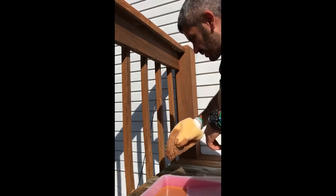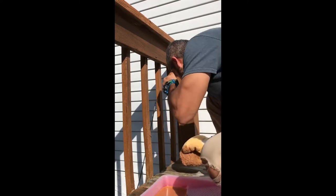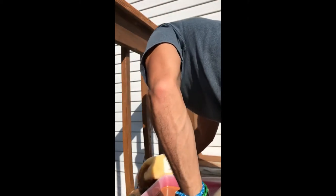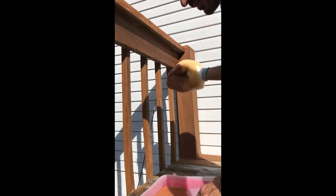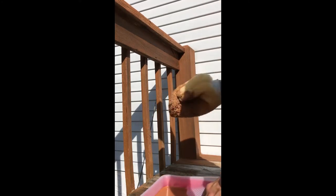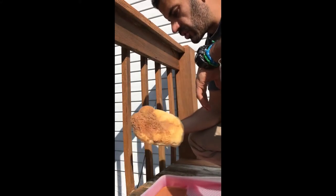So it looks like an average of about 20-some seconds per spindle — that's a lot faster than paintbrushing, in my opinion. I did four spindles in about two minutes. I'll do the math on 56 spindles, but it shouldn't be that long.